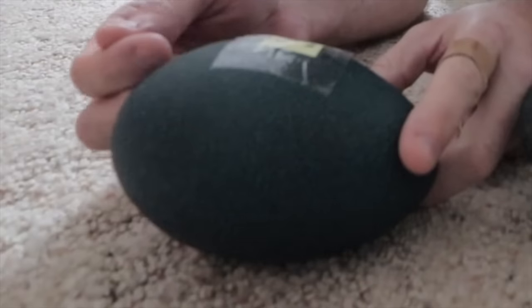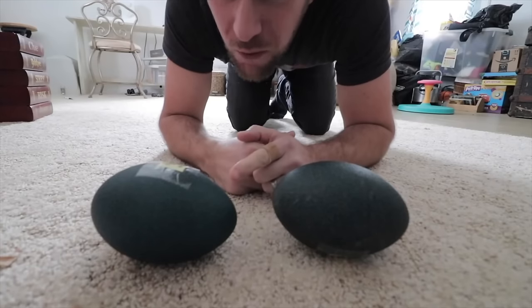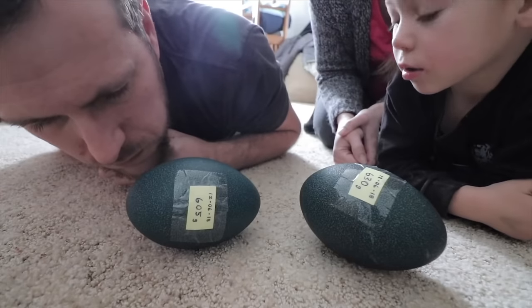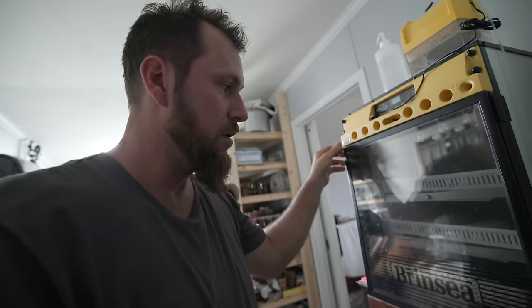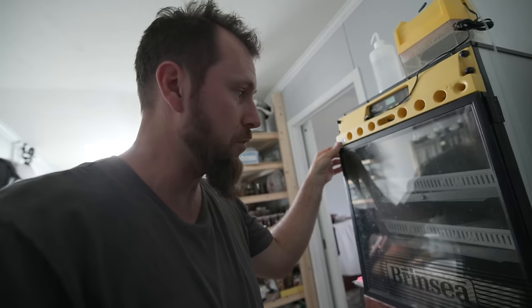Now here we are eight weeks later and we're ready to check the eggs to see if there's any movement in them, like we did about four years ago when we saw Bamboo's egg moving before it hatched. It's day 55 — this is usually about the time when emu eggs are going to hatch, and we want to check them, see if there's any movement, see if there's any potential for any of these eggs to hatch.